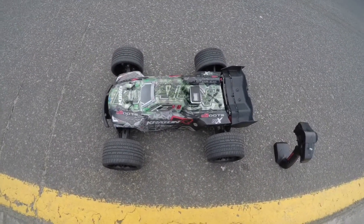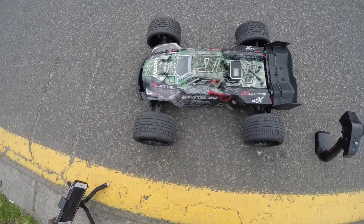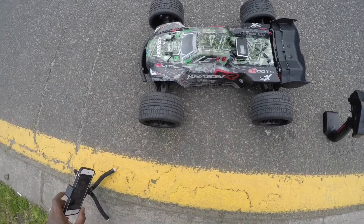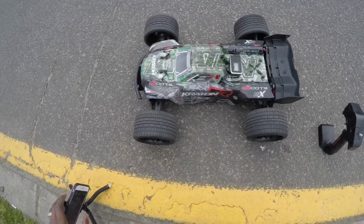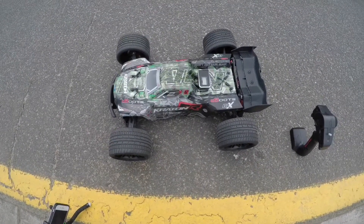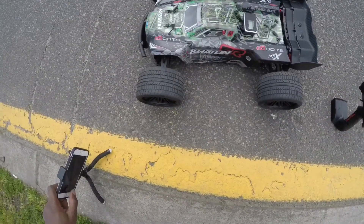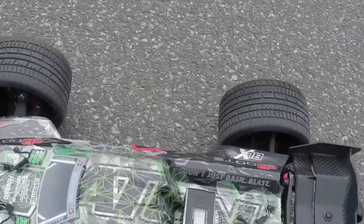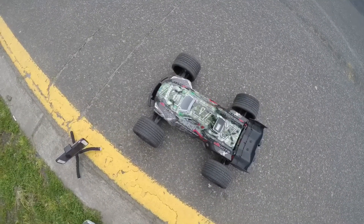We're here with the Armor Kraton and we're going to do a quick speedrun, see how things go. We're running 6S, got a 38-tooth spur gear today and a 34-tooth pinion. Let's go for the GPS top speed — we're ready to rumble.